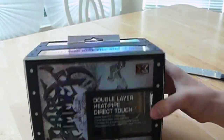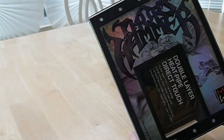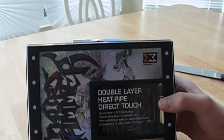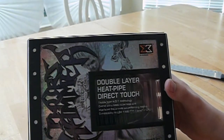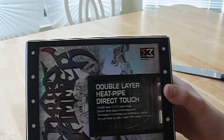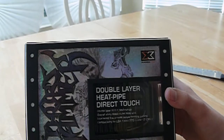I'll start with the front. There's a Thor's Hammer logo on the top. Zygmatech features double layer heat pipe direct touch with a window showing the heatsink itself. It also says double layer HDT technology overlay shiny black nickel heatsink, and interlaced fins provide outperforming cooling. Compatible with LGA1366, 775, and Core i7 CPUs.